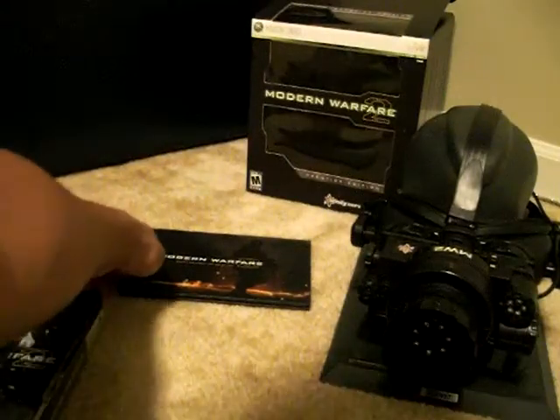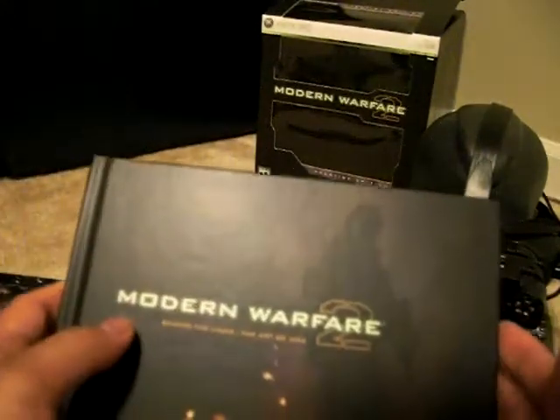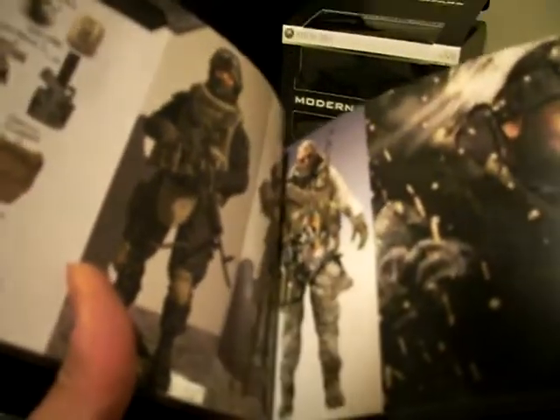Also with the Steelbook version, you get the 'Behind the Lines: The Art of Modern Warfare 2' art book. Inside it has a couple of screenshots and some character info, and it looks like you get some armor details and stuff like that for the characters you play with — it's pretty cool, it's got a lot of cool screenshots in there.